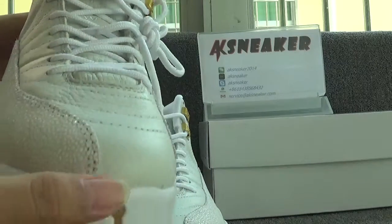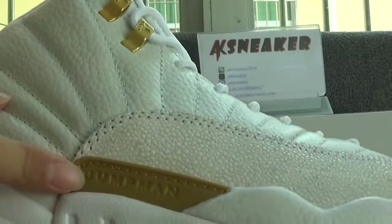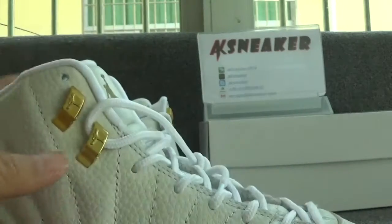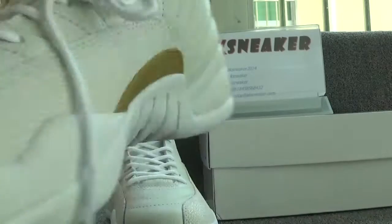You can see the shoes have good stitching, and you can see the leather on this part. You can catch the logo and the letter on the tongue, and you can also catch the logo on the surface of the heel. Now let's check the other side.